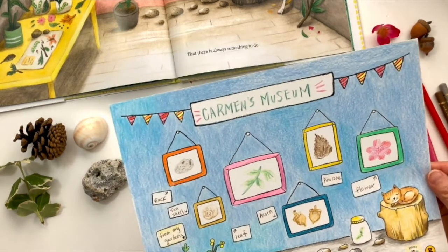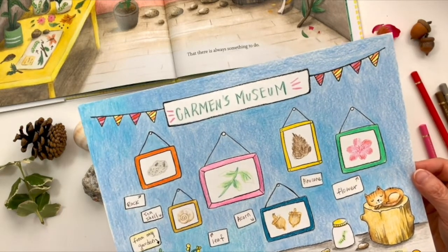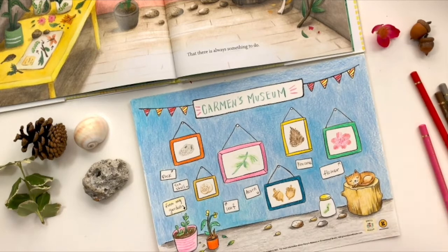There we go. This is my museum wall. Do you like it? Now I have Carmen's Museum. I believe you can make one of your own as well — not just one. You can make as many museums as you like by choosing different themes.